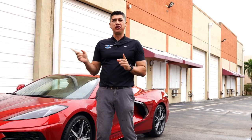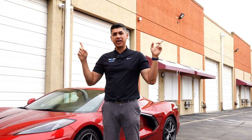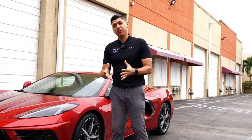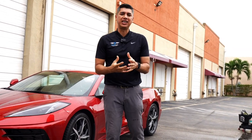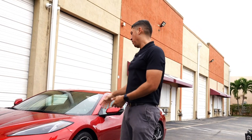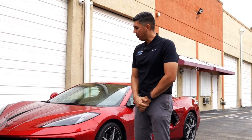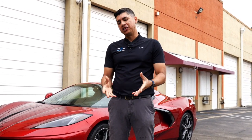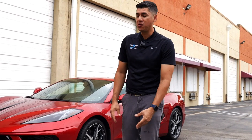If you haven't seen the other two videos that we have on the C8s, we did a white one and then a black one. We got really good feedback from you guys — you guys loved that video. And today we bring you this red one with some nice striping, and we're going to be protecting it with the top three things that I personally think you should be doing to your brand new car — not just your Corvette, but just about any brand new car.